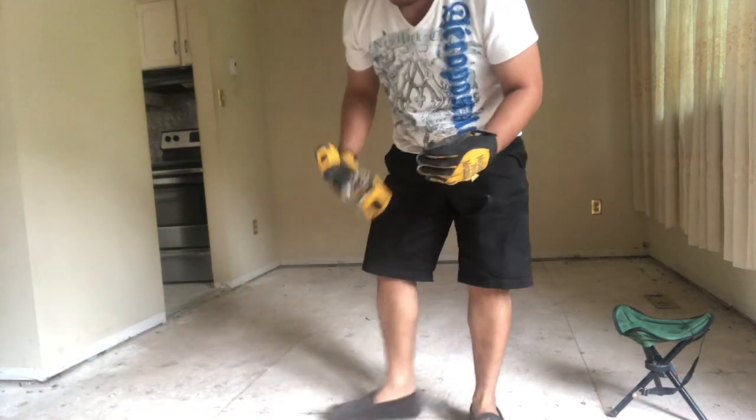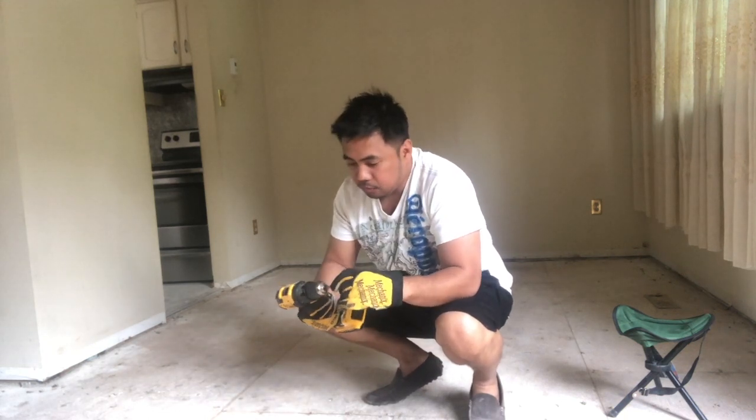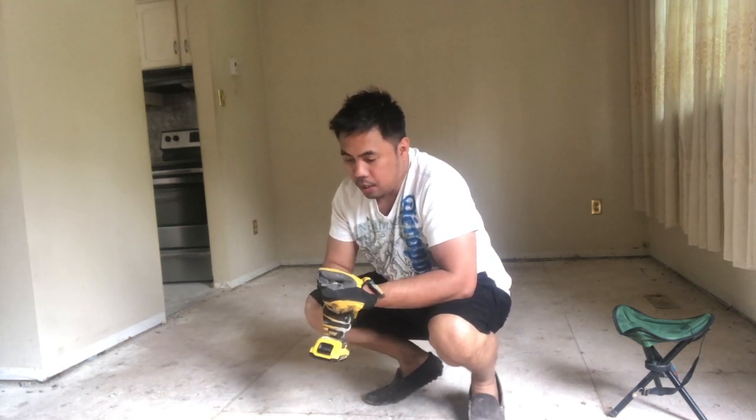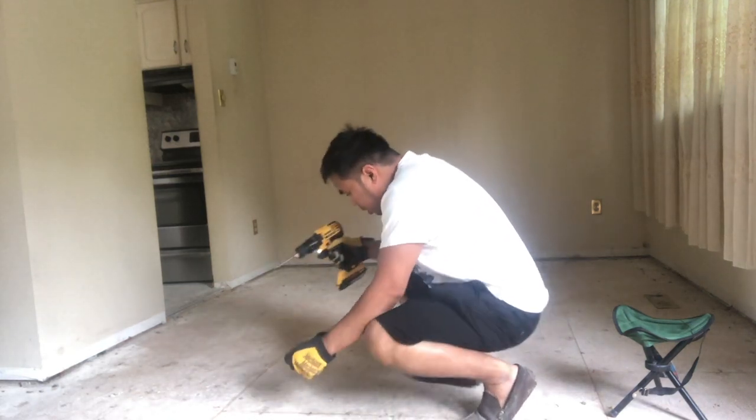You have to make sure that it's properly secured. The way you do that is you get yourself a screw and you screw it into the board.